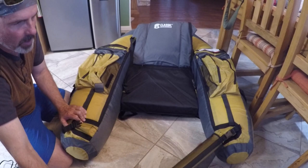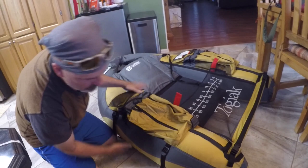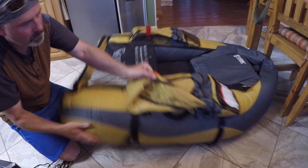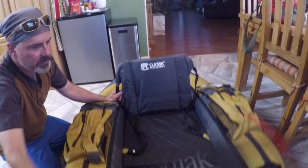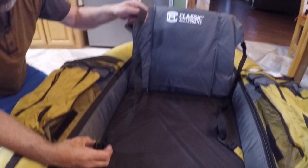Now that it's aired up adequately we can go ahead and tighten these straps on the side — there are two on each side. These attach to the bottom right here, which gives it more rigidity. We can also adjust the seat back. You can tighten this part to keep the seat from flopping forward. There's a buckle and a little tab you can pull on to lean back further by loosening it, or tighten it to sit up higher.